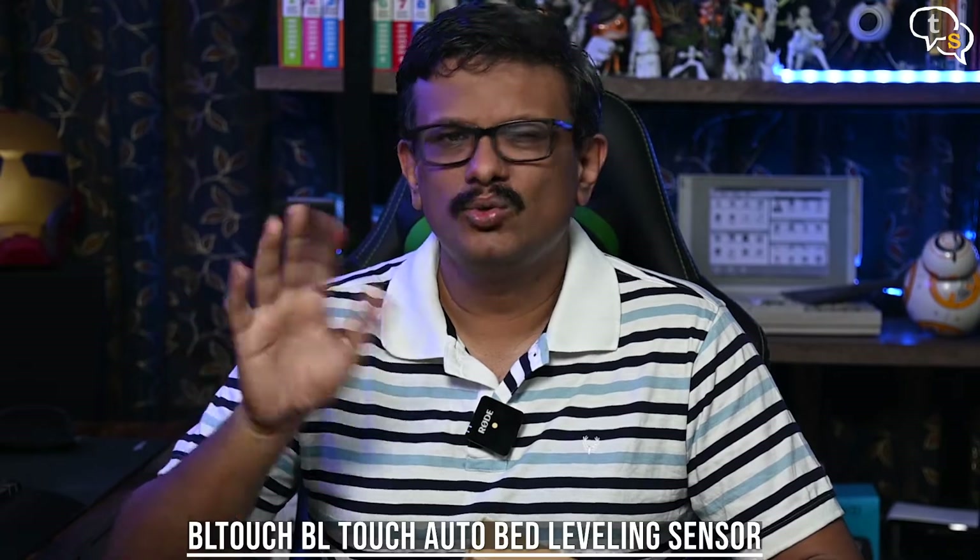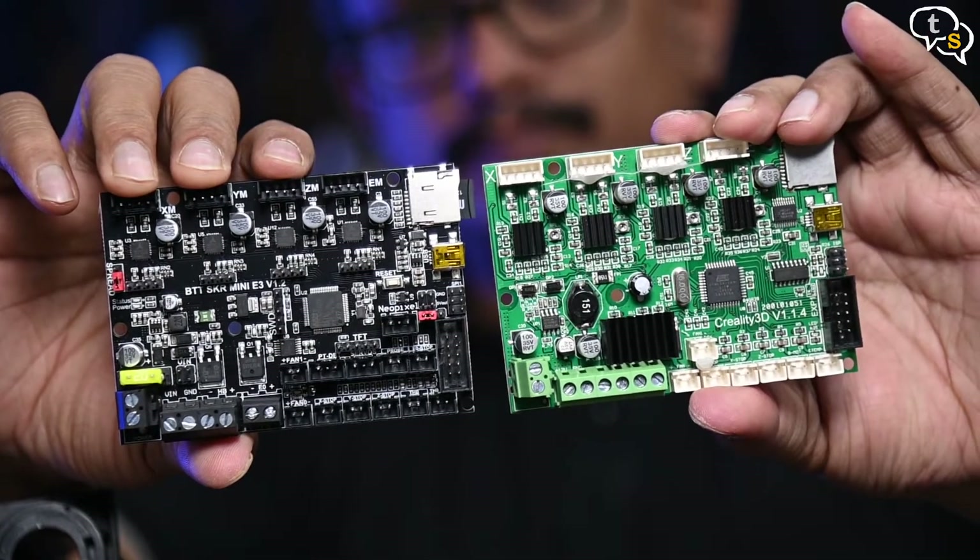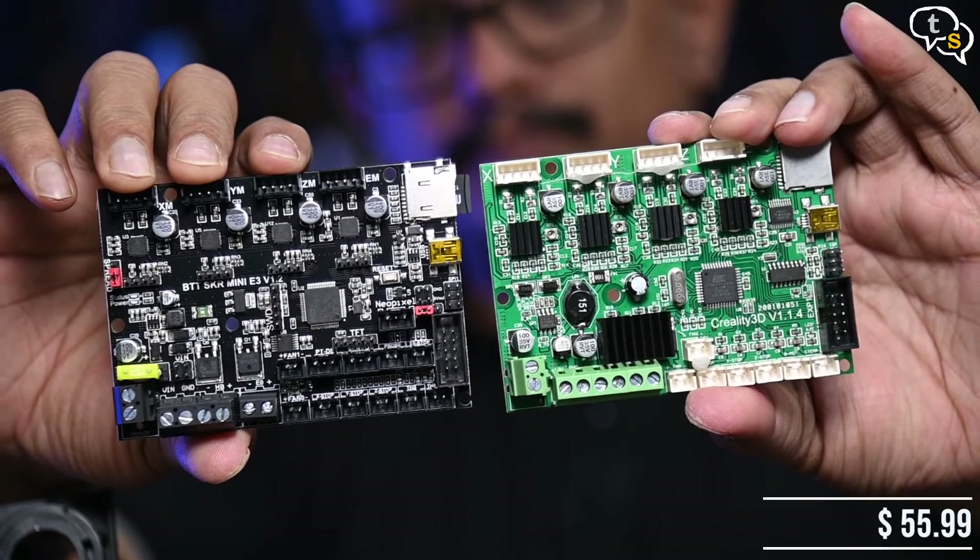The steps in this video are more for the SKR Mini E3 and to a limited extent the Creality board. But the final wiring is a little different from the Creality board, so I would recommend looking for a custom tutorial video. Now that that's out of the way, let's get started with the installation of the BLTouch.